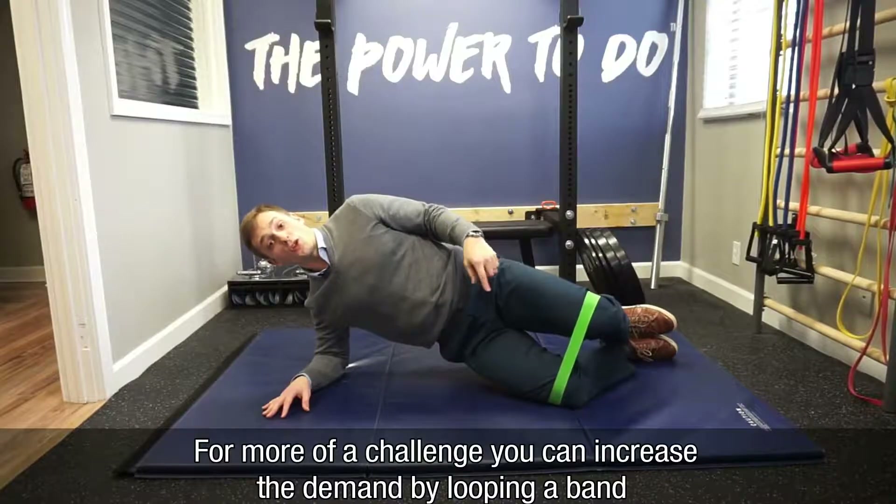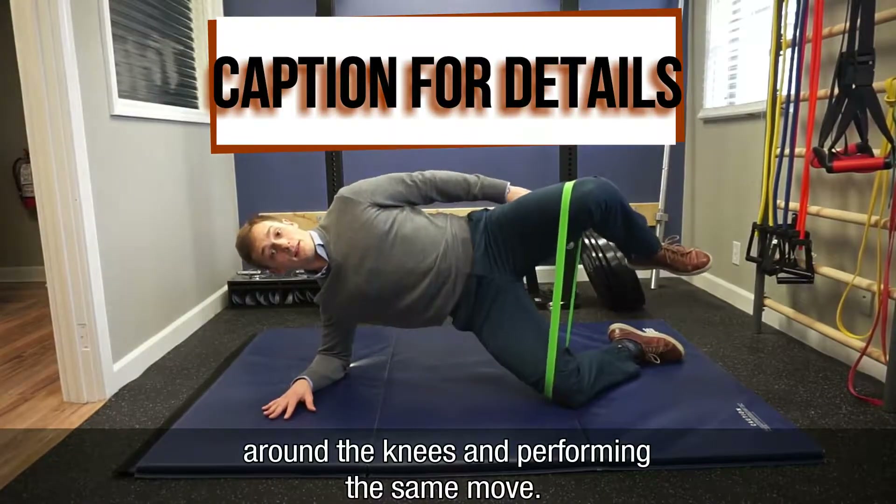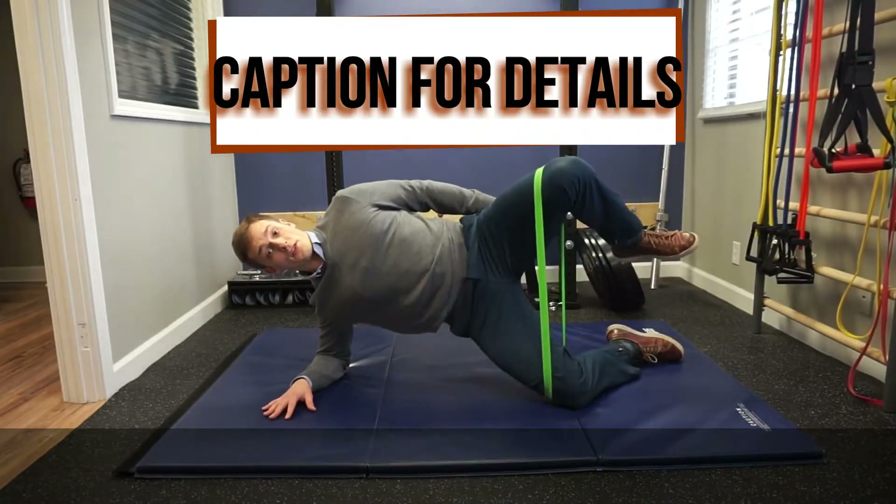For more of a challenge, you can increase the demand by looping a band around the knees and performing the same move.